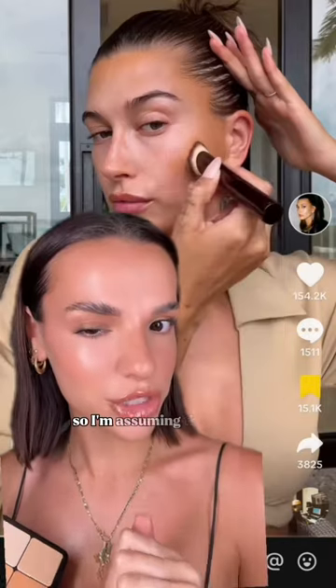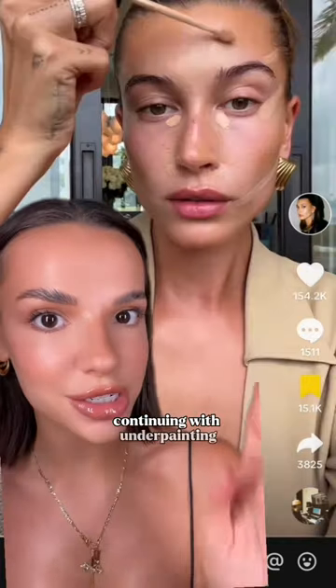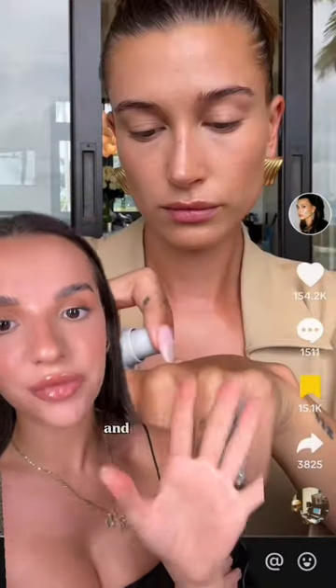She didn't say what product she used for underpainting, but in her recent YouTube tutorial she used the Makeup Forever HD Artist palette, so I'm going to assume that's what she used today. Continuing with the underpainting, she used the Hourglass Concealer pretty much all over her face and then blended it in.